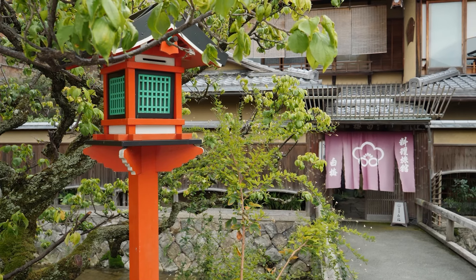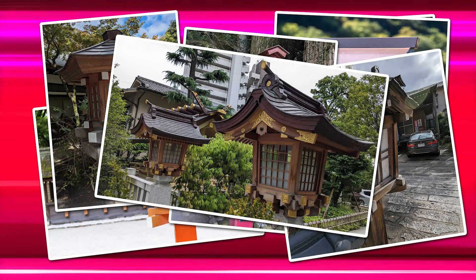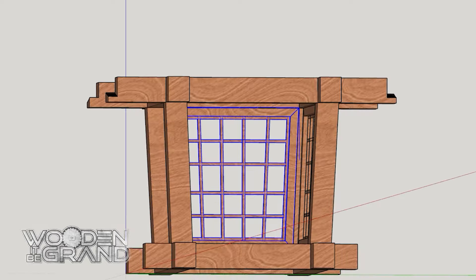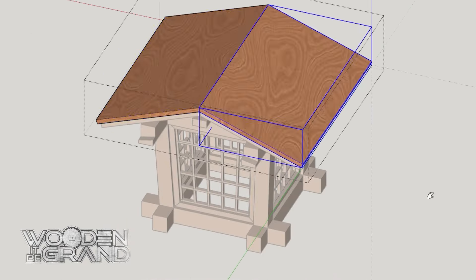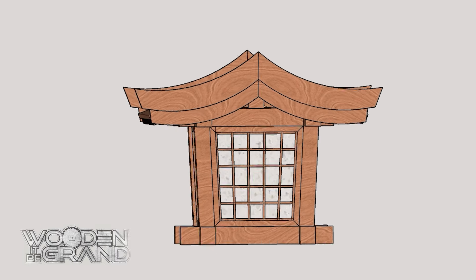I grew fascinated with these toro, or Japanese shrine lanterns, and I took a lot of pictures and videos whenever I came across one. Armed with these reference pictures and some approximate dimensions, I took to SketchUp to see what I could come up with. Let me know in the comments if you think I should make some plans available in the future.